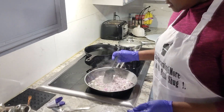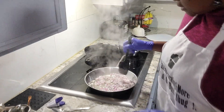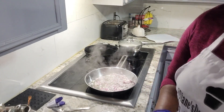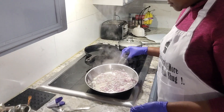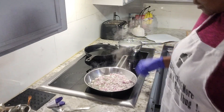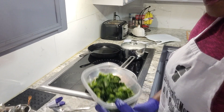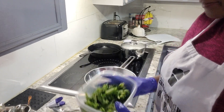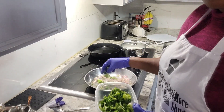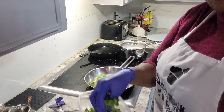We're gonna let that sauté just a little bit, just until it gets a little soft. Next up, we're gonna go ahead and add in our broccoli, and I did cut these in two so that they could cook a little more evenly.